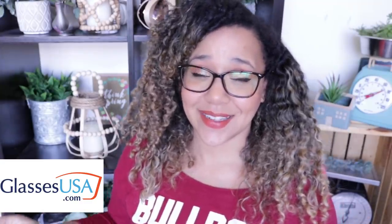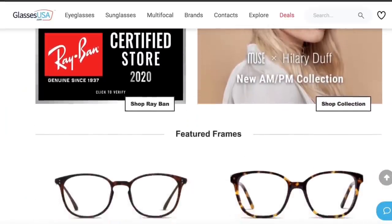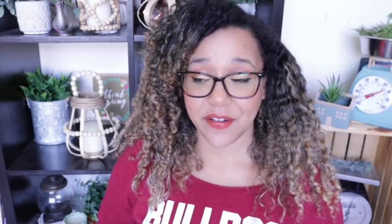This video is sponsored by GlassesUSA.com. If you don't know what GlassesUSA.com is, it is a website where you can get affordable and high-quality prescription glasses and sunglasses for up to 70% off retail, and they do this by cutting out the middleman. So you can get frames like Ray-Ban, Oakley, Muse which is their brand with Hilary Duff, and so much more. A complete set of frames with a basic prescription starts at about 30 bucks.